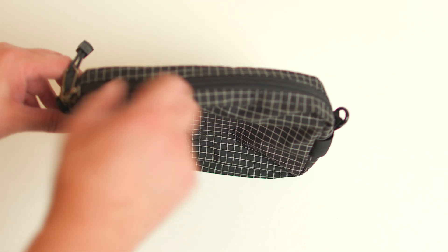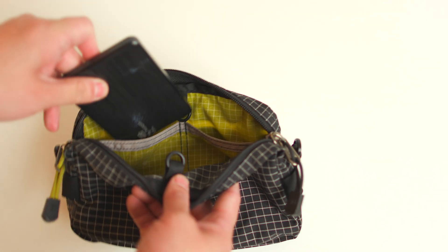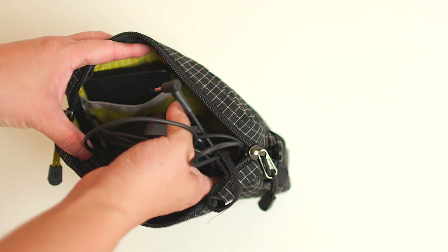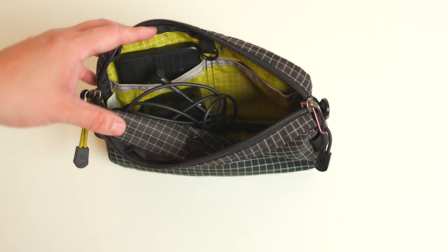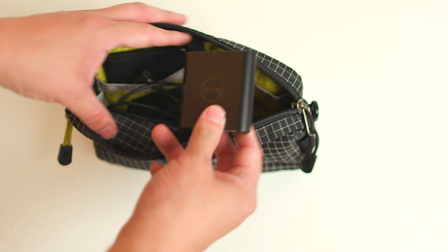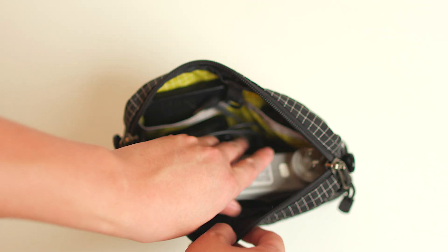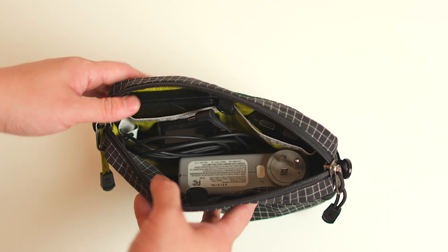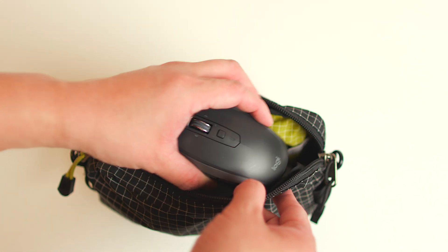Now let's go ahead and put everything together. In goes my hard drive. Next I have my laptop power brick, and next I have my hub. And next I have my USB power bricks or USB extenders. I forgot to put in my mouse, so let me go ahead and do that.